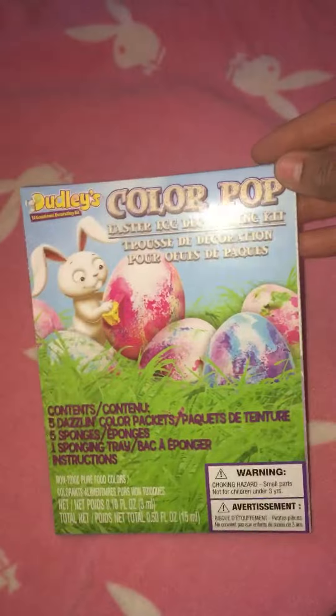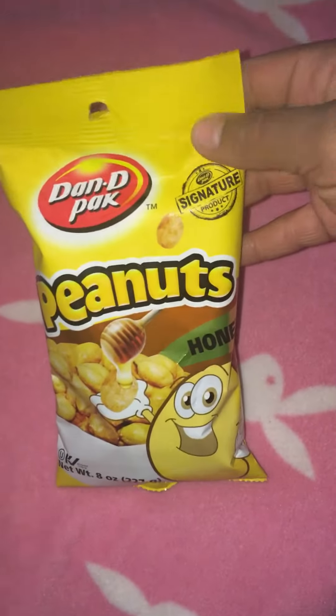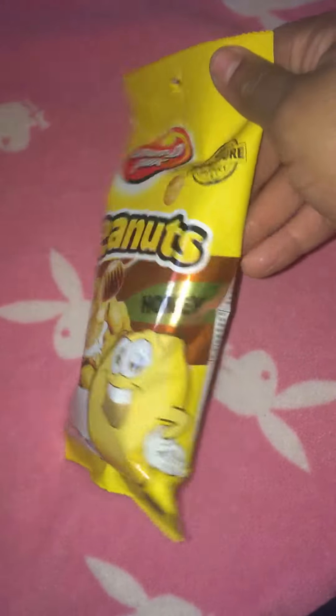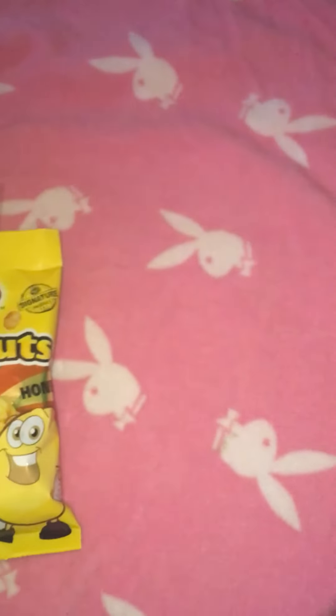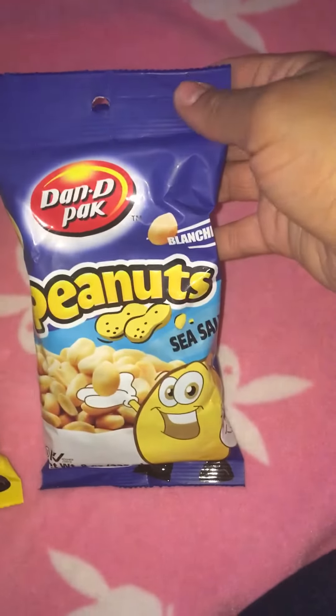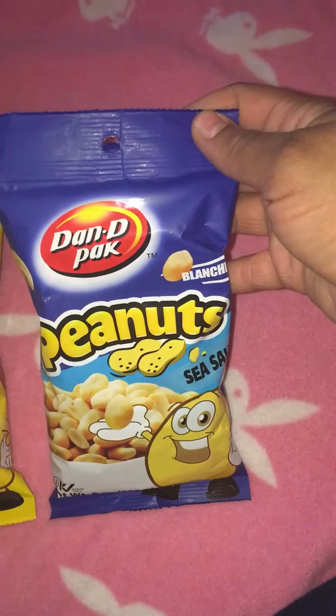I can definitely see making some dividers and dashboards out of that. Then I got an Easter egg kit. I also got these Peanuts deep pockets - the honey flavor, which I've never had before, so I'll probably open one tonight - and then the sea salt one.